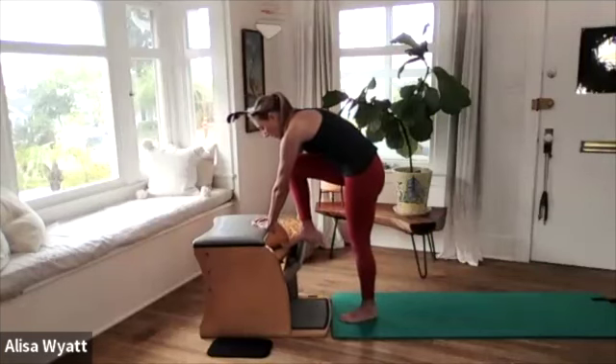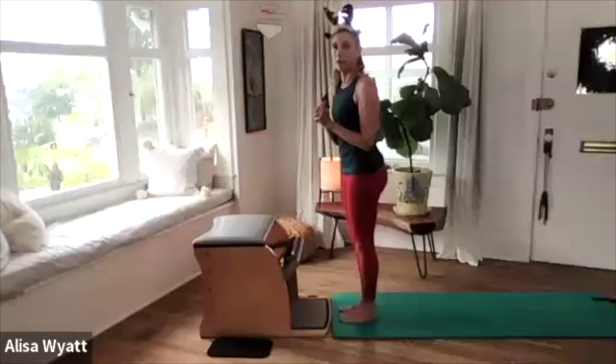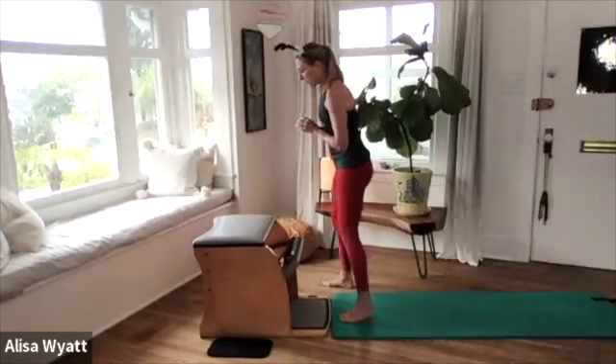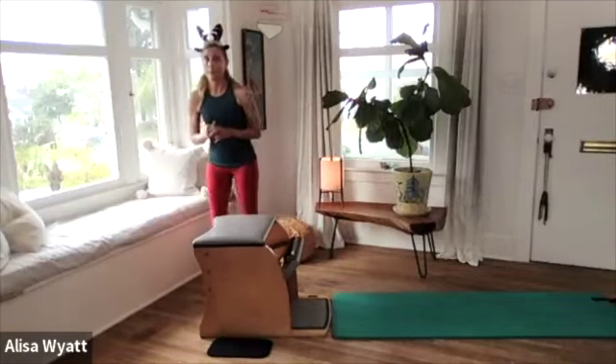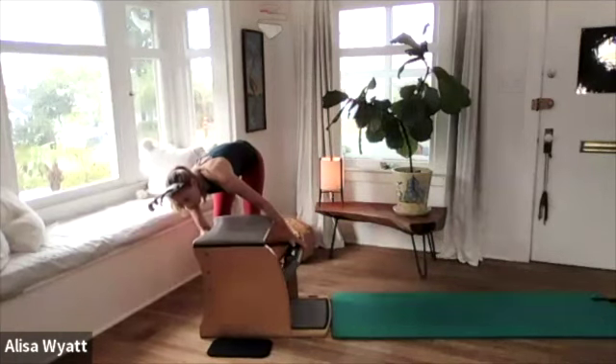We're going to take our pedal back up and we're going to change our spring. We only have two spring changes in this lesson, so we're going to take it to one spring in the middle — everything goes one in the middle.